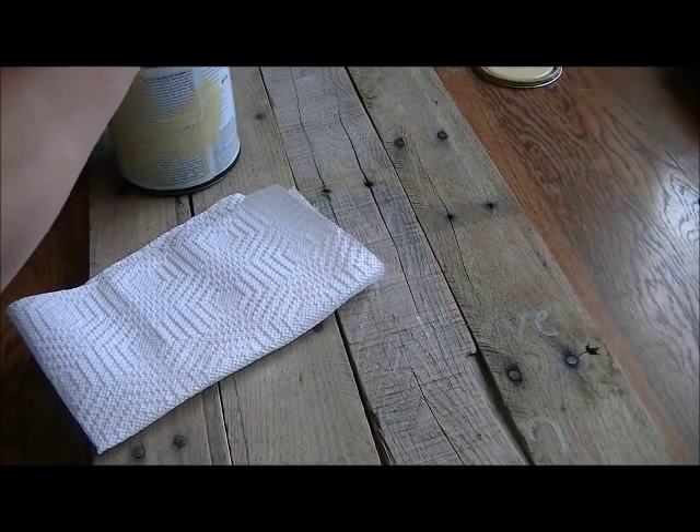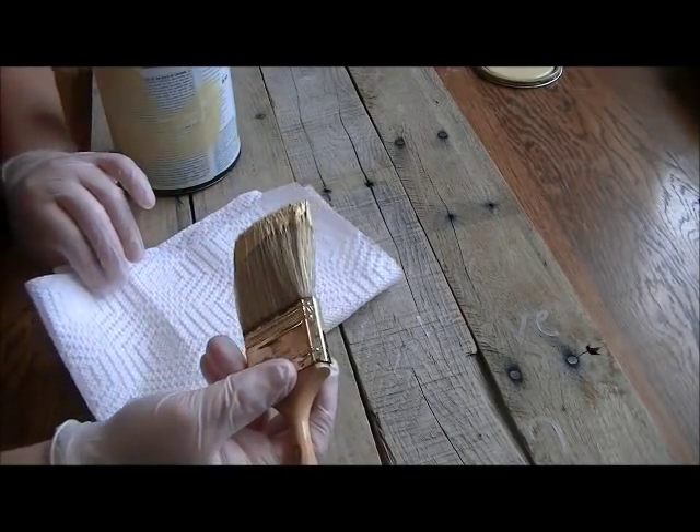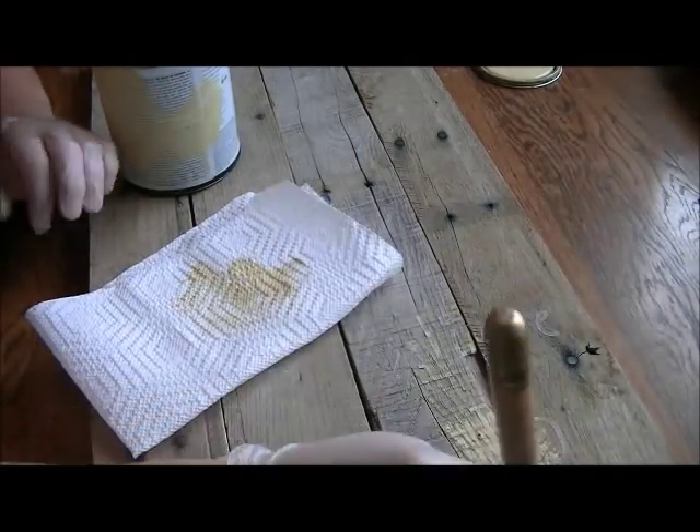So enough of that — into the paint we go. For anyone who's interested, I'm using paint from the Oopsie Daisy Table. I never buy new paint. It's starting to come off dry, so I'm going to go ahead and start brushing this on.